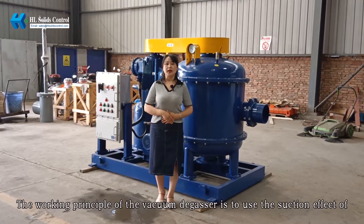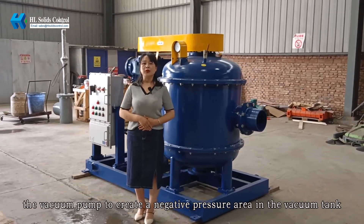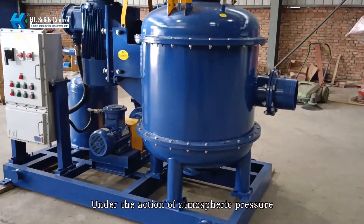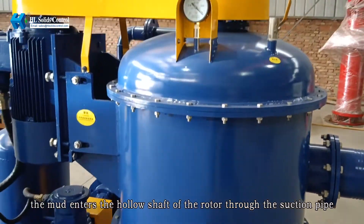The working principle of the degasser is to use the suction effects of the vacuum pump to create a negative pressure area in the tank. Under the action of atmospheric pressure, the mud enters the hollow shaft of the motor through the suction pipe.